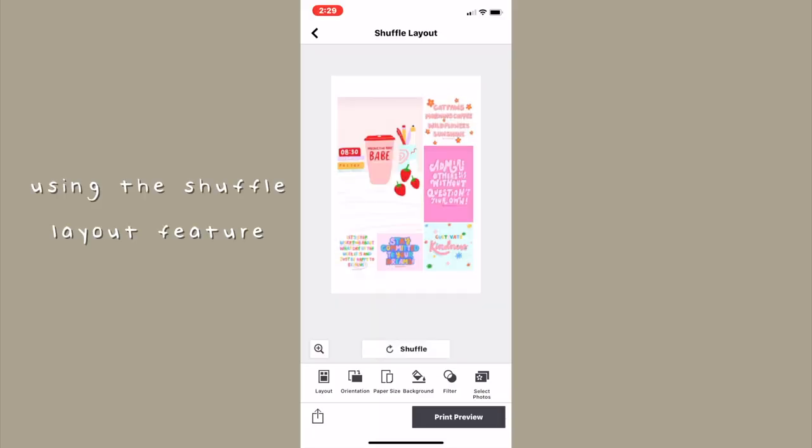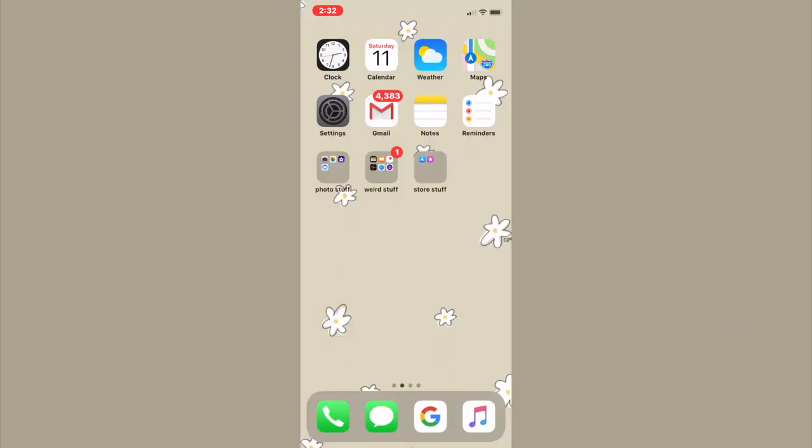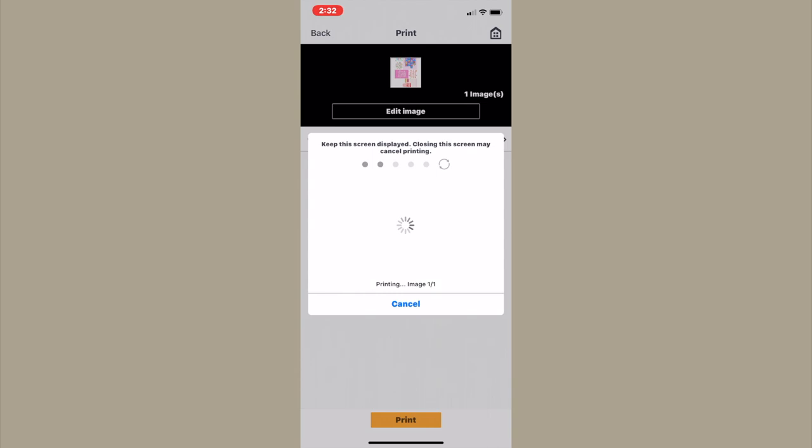I just shuffled it until I had the photos where I wanted them, and then it switches to a second app in order to actually print. Then I had to hook it up to the special Wi-Fi that I talk about at the end of this video.